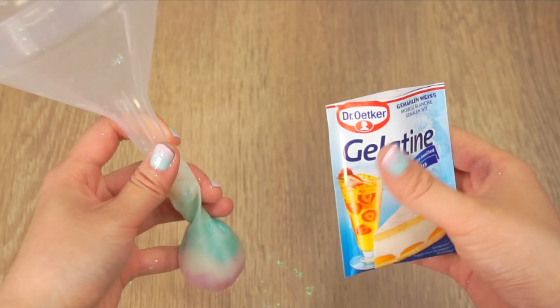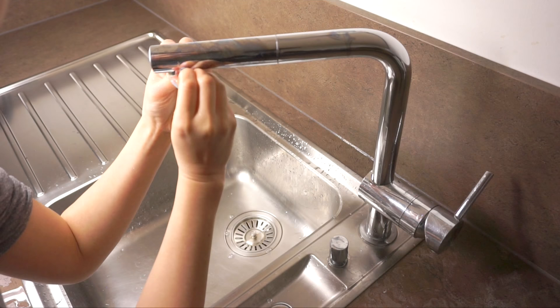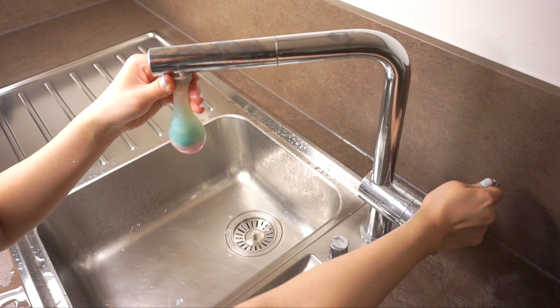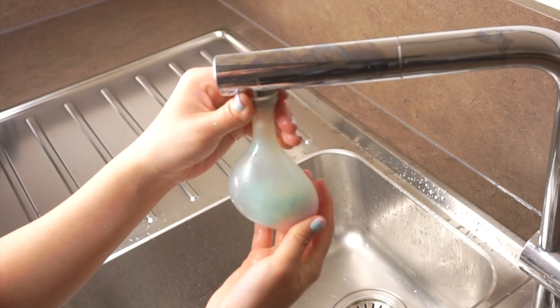Next pour in about half a bag of powdered gelatin. This simply helps to thicken the mixture a bit so the glitter can flow around nicely, but you can always skip it if you don't have any. Then pull the balloon over a tap and add a tiny bit of water and wait five minutes for the gelatin to soak it up. Now run the tap until the water turns really warm and fill up your balloon. Shake it around to dissolve the gelatin and spread out the glitter.